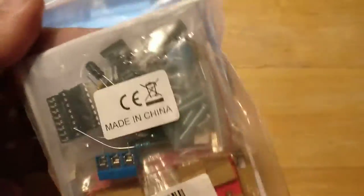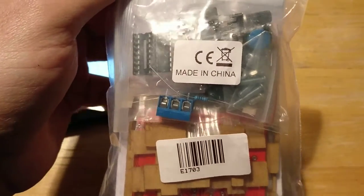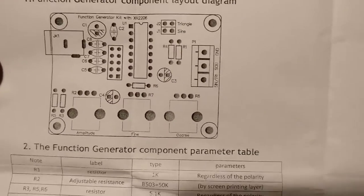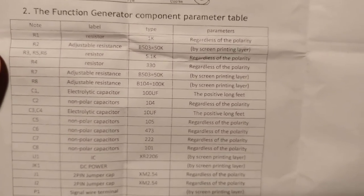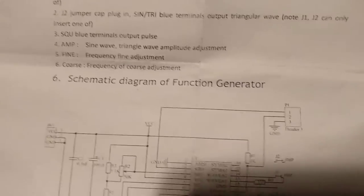So I'm going to go ahead and open this up and put it together — I'll fast forward it so you guys don't have to sit and watch me put it together for a long time. Here's what the paper says: it shows you the board that it comes with and the list of parts you're getting, and also some notes and a schematic.